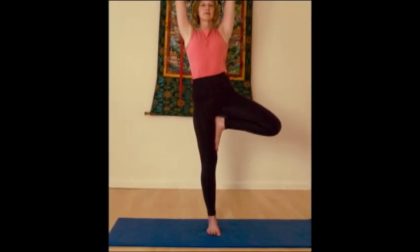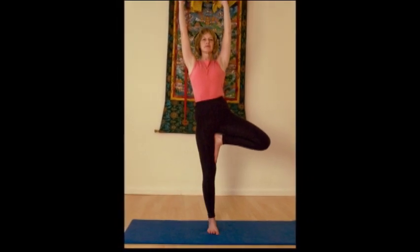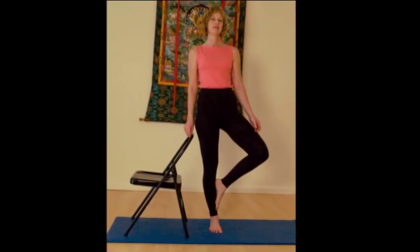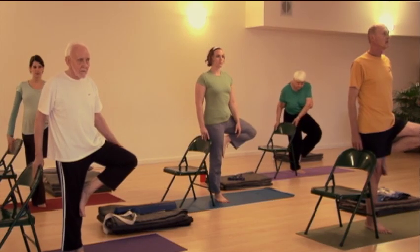Tree pose helps you to strengthen your feet, your ankles, your legs, your lower back, and it opens the hips. Another really great benefit is that it helps you to develop balance and poise.